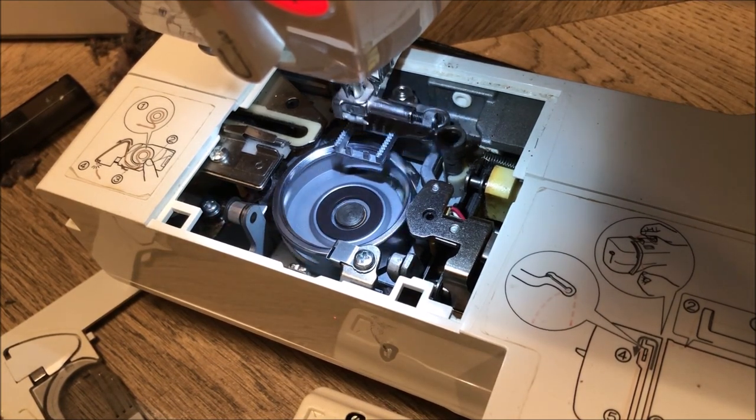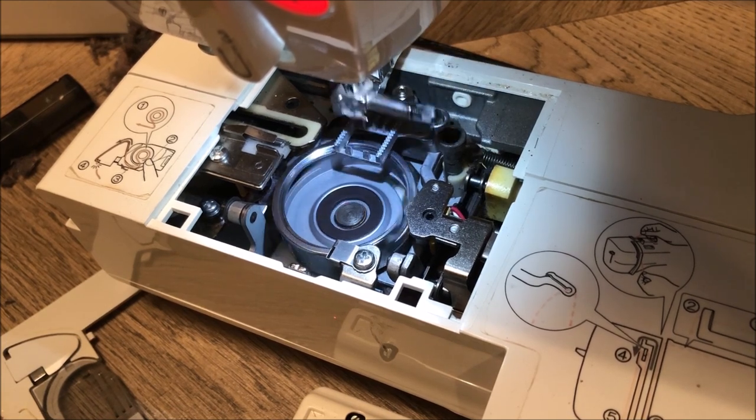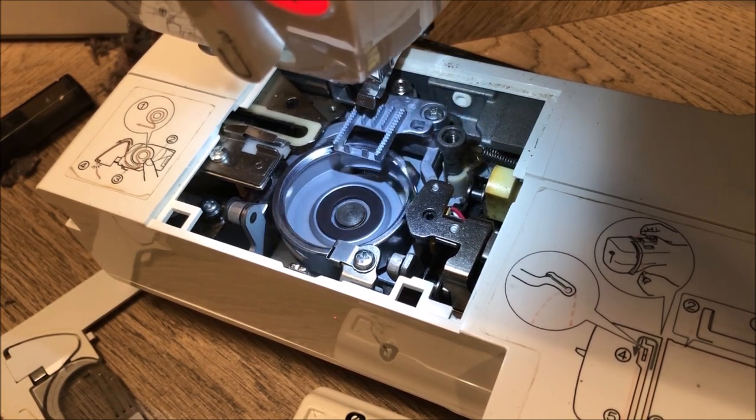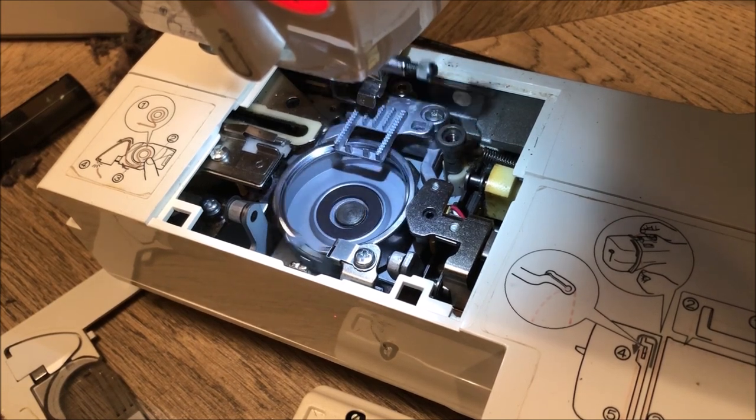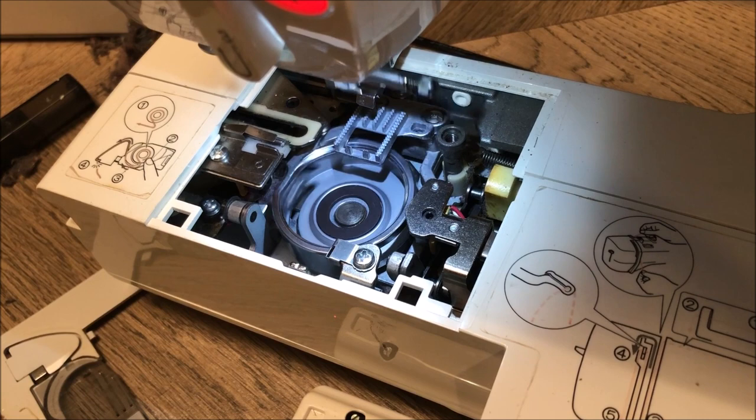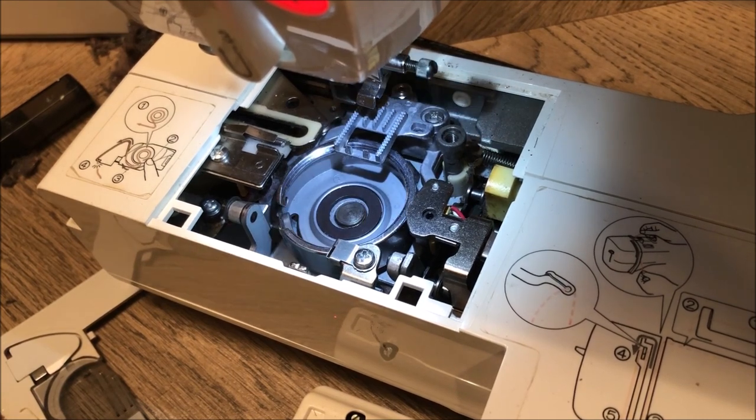Cross your fingers. It's definitely going a little bit smoother. It is still rubbing a tiny bit, but maybe that's just how it is anyway. I'm going to put this thing back together and let's see if my baby sews again.